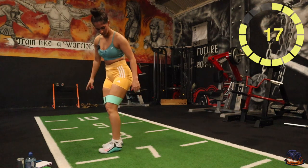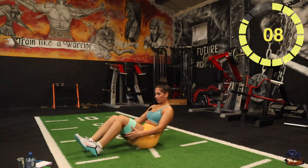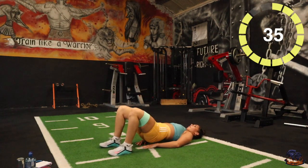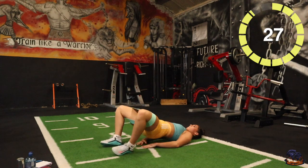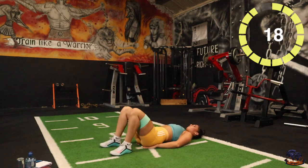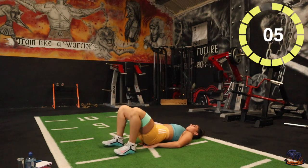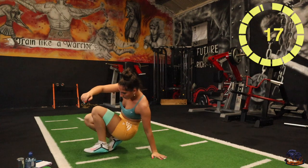Good stuff, next one — glute bridges. 10 seconds, five seconds, two, one. Now just squeeze them glutes at the top. Keep it going, last one, then we'll get into the finisher.